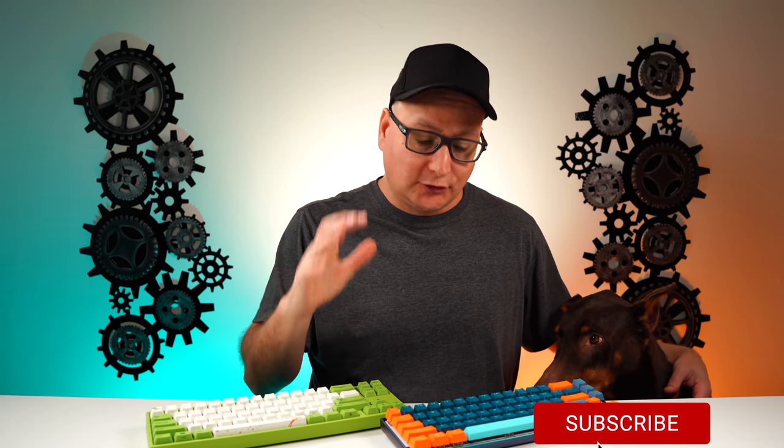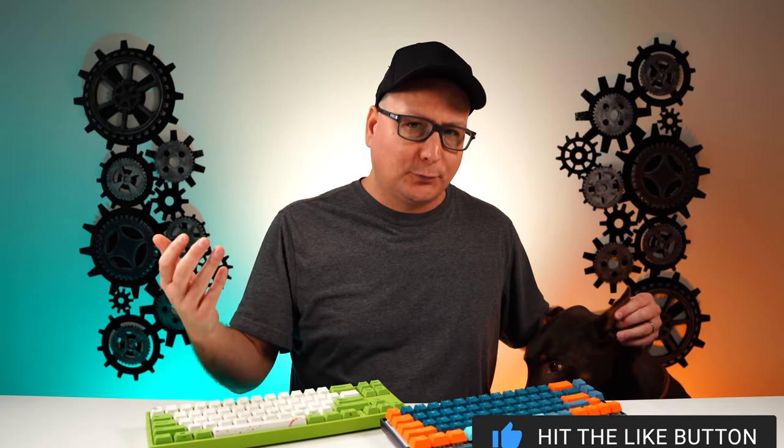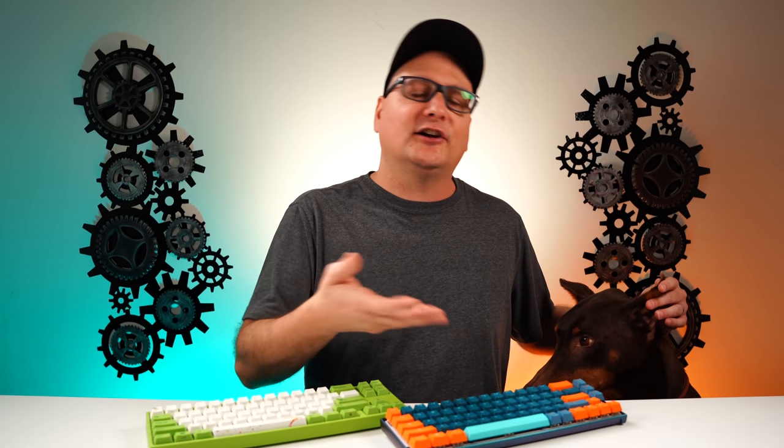That brings me right into my conclusion on these boards. The Ducky Mecha SF costs $150 to $160 — I believe it's on pre-order right now. It also comes in a blue version, the Ocean one, which looks awesome. So $160 for this guy. For a Maya Pro, I believe this one is around $115, but you can get the rainbow version for around $109 — so right around $100. You're talking about a $60 difference.